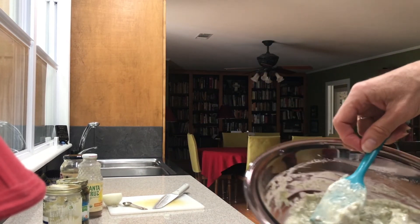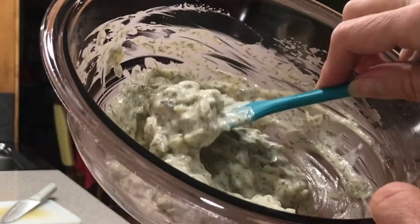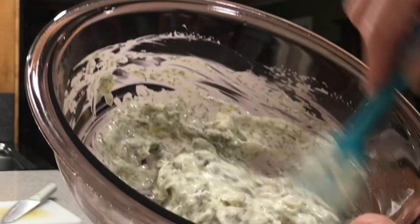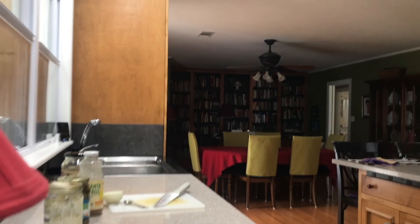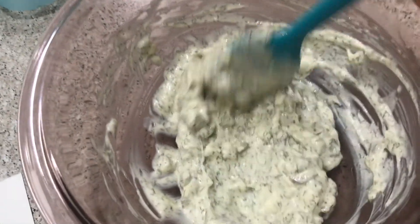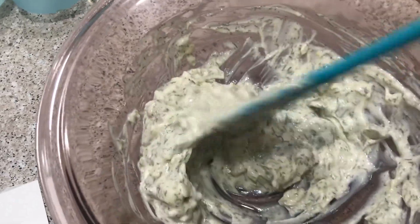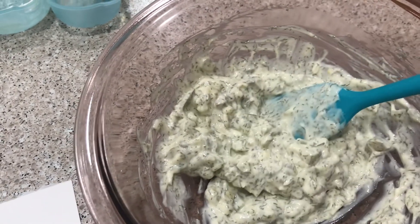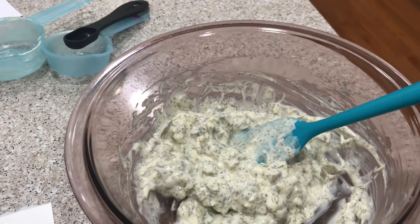Let's see if I can get a good shot of this. There you go — now you can see it. Nice, chunky tartar sauce. It is beautiful. Okay guys, thanks for watching. We look forward to sharing something with you next time.